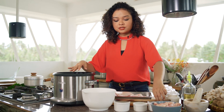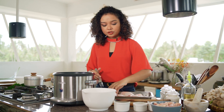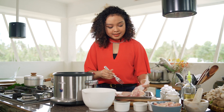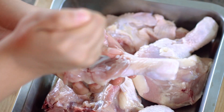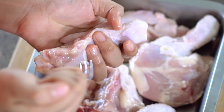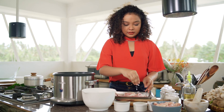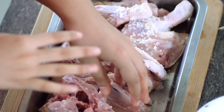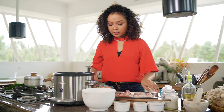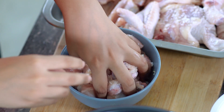While this is sautéing, here I have my chicken. If you're going to use a whole piece of chicken, I recommend you stab it with a fork — just to cook it faster, piercing the flesh especially near the bones. We're seasoning it with rock salt so the chicken has its own flavor, since we'll be cooking it on top of the rice. If you're using chicken cubes, you don't need to pierce it — just season with salt.